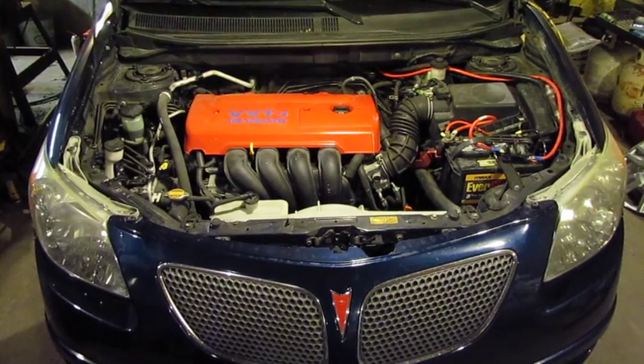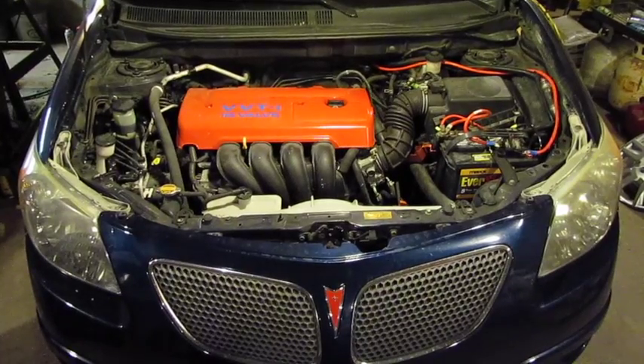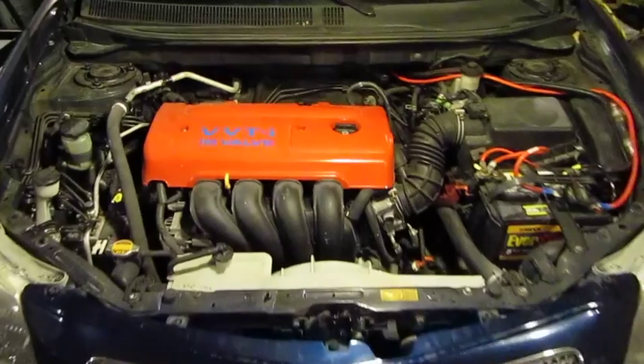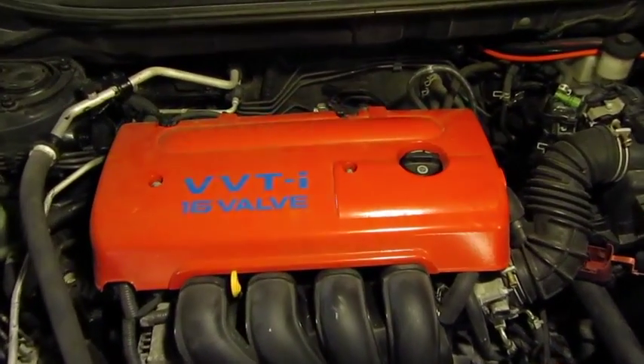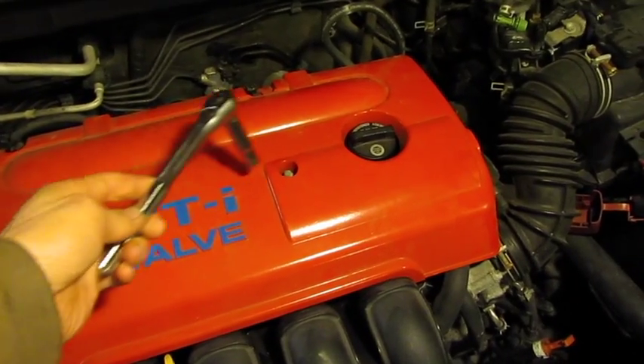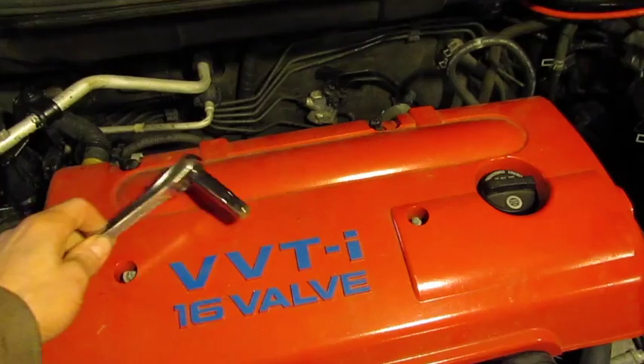We're going to change the PCV valve in this 1.8 liter Toyota engine, which happens to be installed in a 2005 Pontiac Vibe. We're going to start by taking the engine cover off — use a 10mm deep well and take the two bolts or acorn nuts off the top.